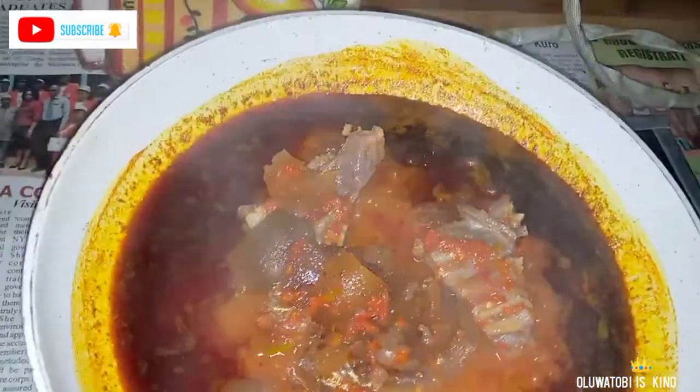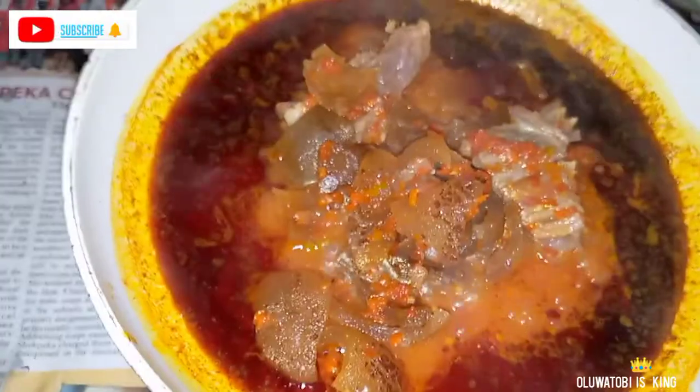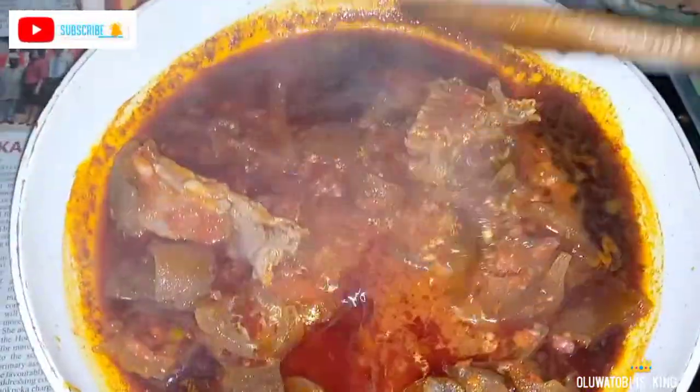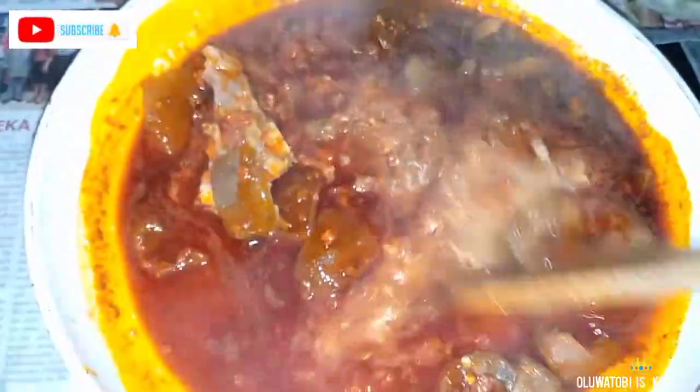The next step is to add my cooked pommel and goat meat with the sauce and everything I used to cook it — both the stock and the meat — into the pan. I gave everything a good mix and let it cook for a little while.